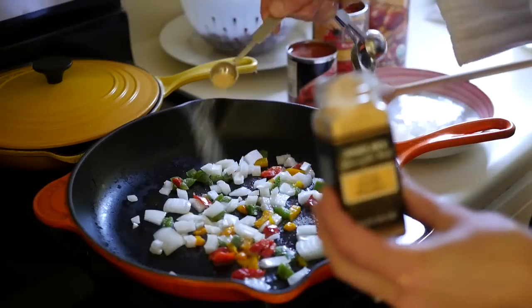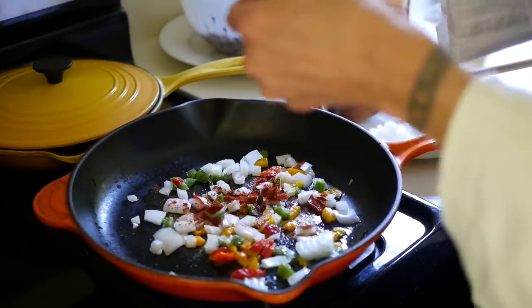Now I'm adding some granulated garlic, a little chili powder, and now I'm adding some cumin.